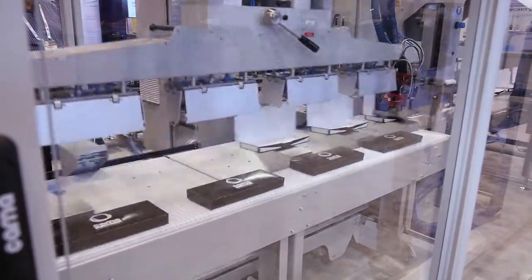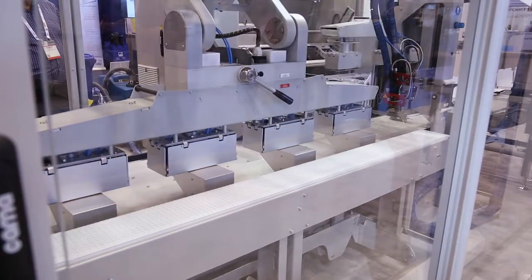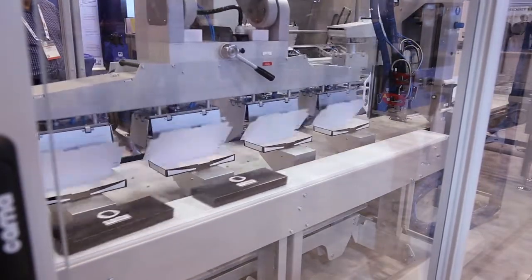Even though our motions are no faster, by forming, packing, and sealing multiple cartons in each station, it increases our speed.